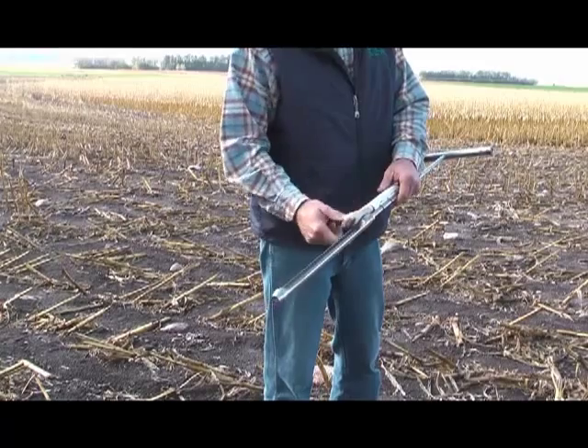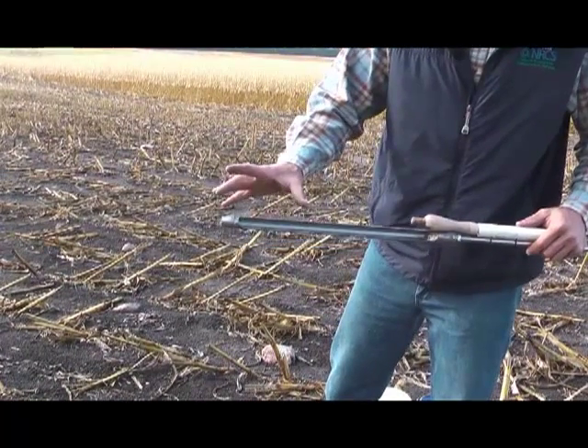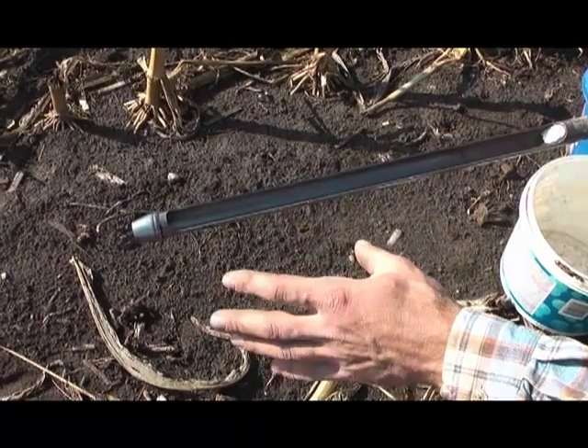That just gets stored right on there. I've also added a couple small marks — it might be hard to see, but they're strategically placed right at six inches, and that's exactly the depth I need to take for my immobile nutrients: the phosphorus, potassium, things like that, right at six inches.